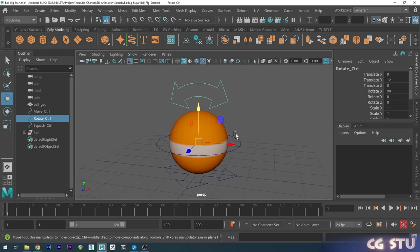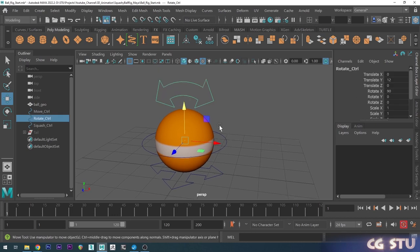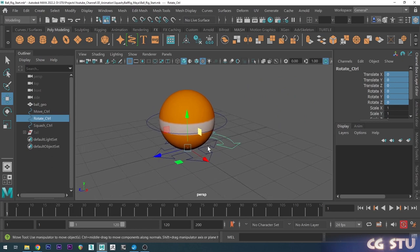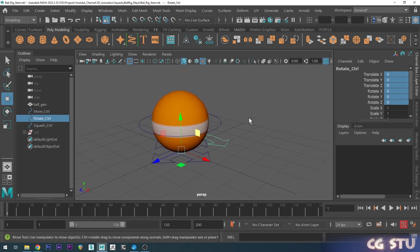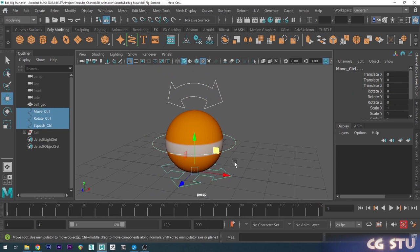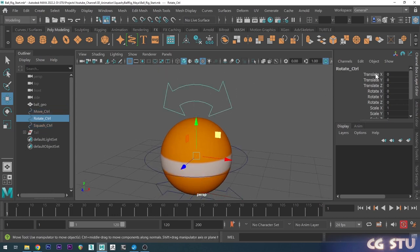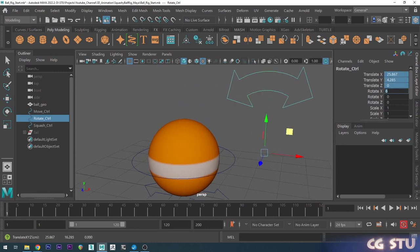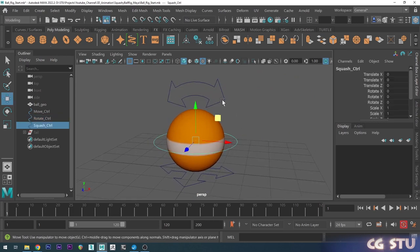Now we've got all these in place, we want to zero them out for animating. If I move this and then try to zero it back, it'll go somewhere else because its original place wasn't zeroed. So I'm going to grab all these controls, go to the Poly Modeling tab, scroll to the Freeze Transformations shortcut and click that. Now all values are zero, so if I move this I can simply reset it by choosing zero and it goes back to the initial starting point.